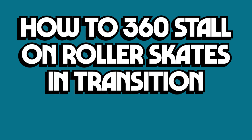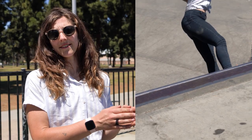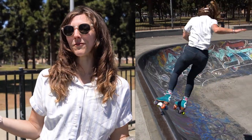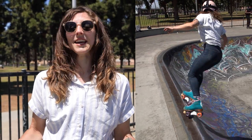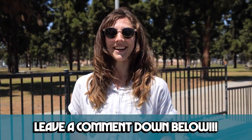What's up everyone? Ace here, and I'm going to teach you a 360 stall on your roller skates in transition. We're not really sure exactly what this trick is called, but you're going to do a 360 rotation and then stall on the coping — so that's why for today we're going to call it a 360 stall. If you know the proper name for this trick, leave it in the comments below and share what you know.